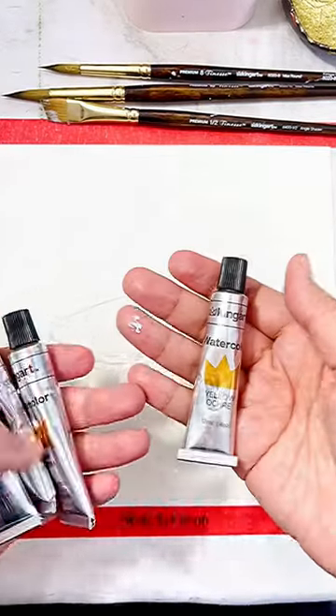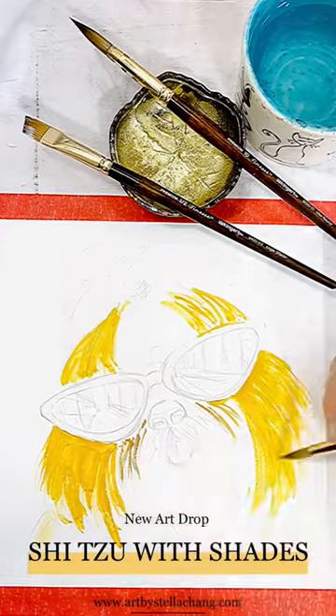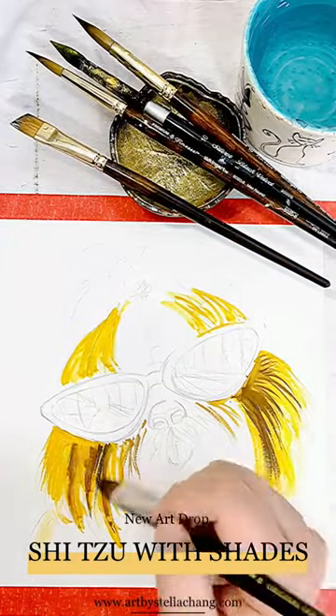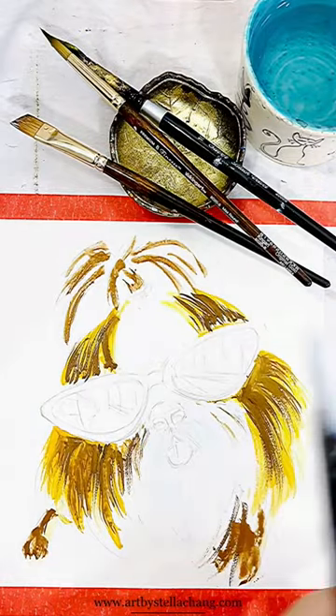Hi everybody, Stella here. Today I'm using the King Art Pro watercolor set to paint a Shih Tzu with shades — why not? When we were little, at one point or another, we probably were all shaded by a tiny little Shih Tzu with the biggest personality and attitude, right?